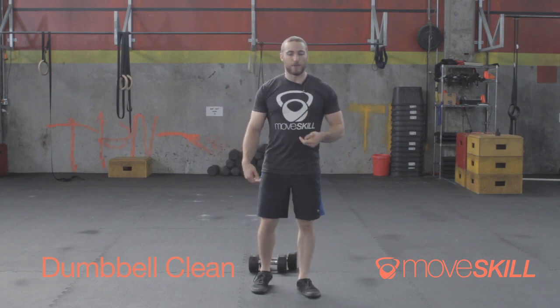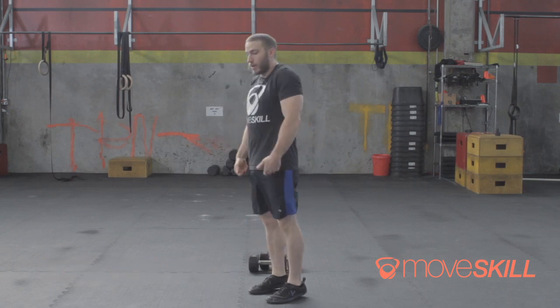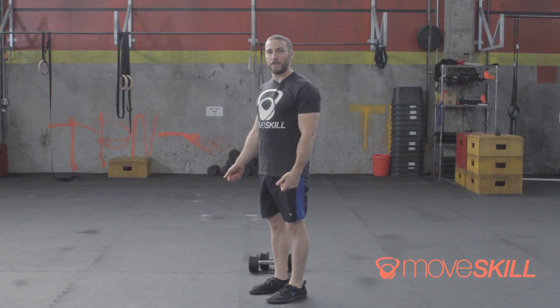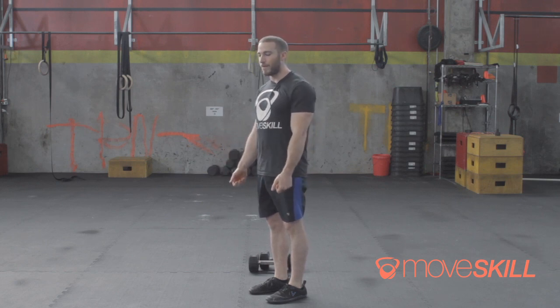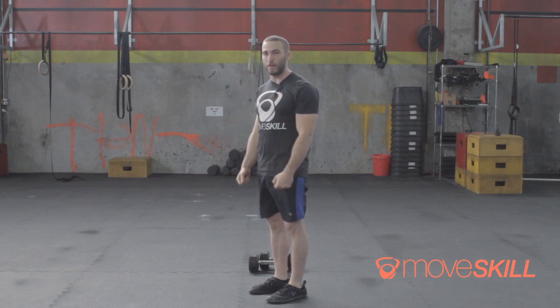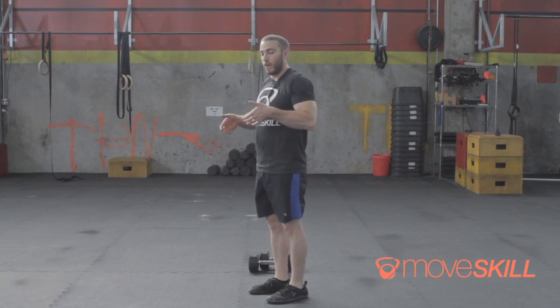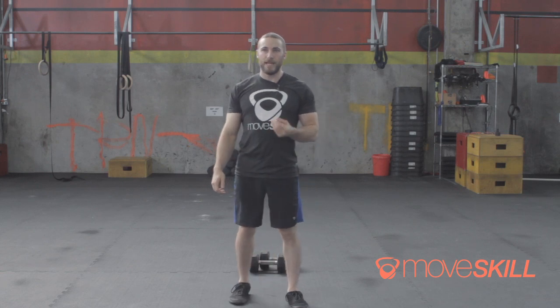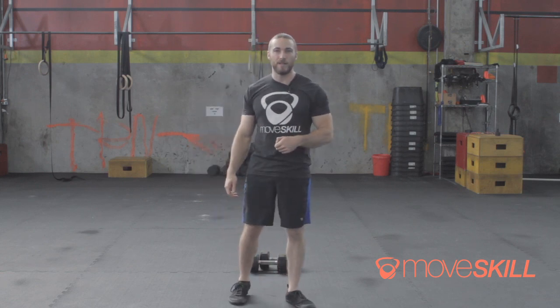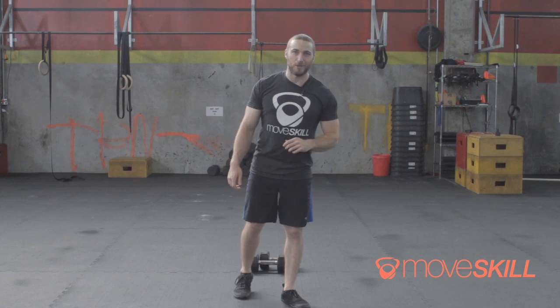Let's start by understanding what the clean is. What I'm doing is learning to use my hips to generate power and momentum for the weight. So even though I'm holding the dumbbells in my hands — or holding a bar eventually — what I'm not doing is pulling and lifting the weight with my arms. I'm using my hips to generate speed and momentum, and then manipulating my body around the weight. This is why this takes so long to learn — it's a highly skill-based movement. There are people who spend lifetimes trying to perfect it, so don't get too discouraged if it takes longer than one afternoon to figure it out.